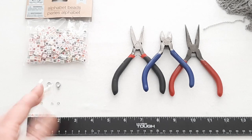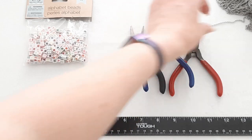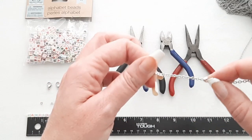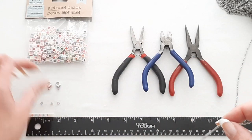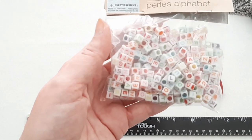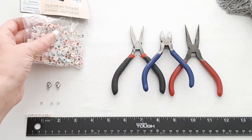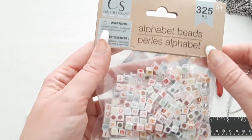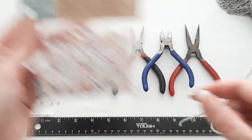If you want to do the mask with the name on it, take a simple chain like this where you can string the beads over. These beads have thicker holes so you can string the chain through. I actually bought these at Dollar Tree — only a dollar for 325 pieces, so pretty good deal.